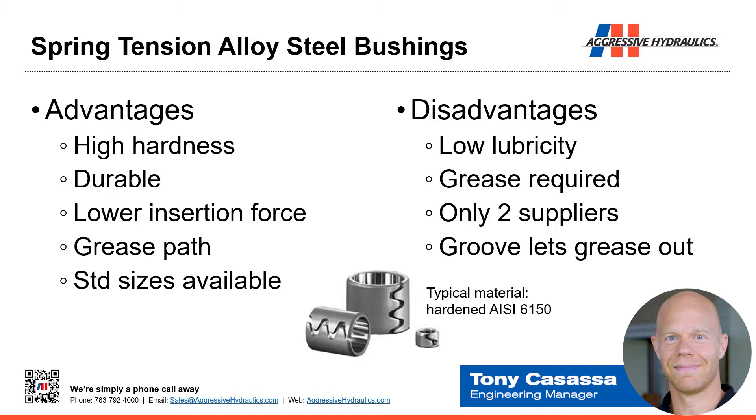There's a built-in grease path, but it's not a great grease path because it goes all the way to the end. If grease comes in the middle, it can migrate across the gap between the teeth and right out of the bushing, causing grease spillage. So it's a good grease path, but not a great one. Typical material for these is 6150.